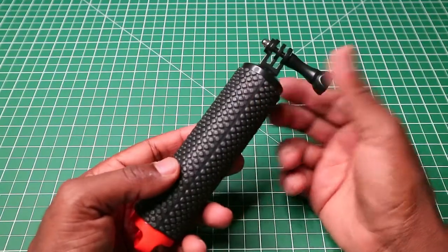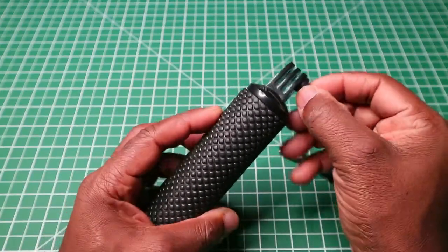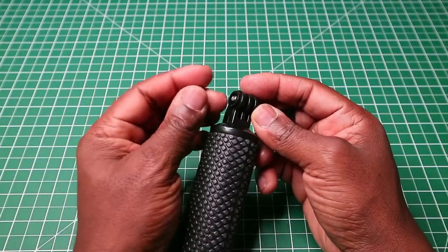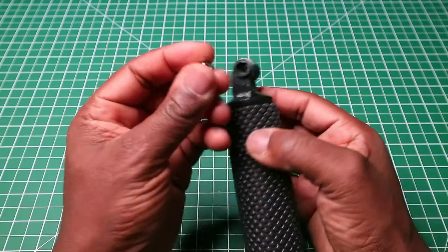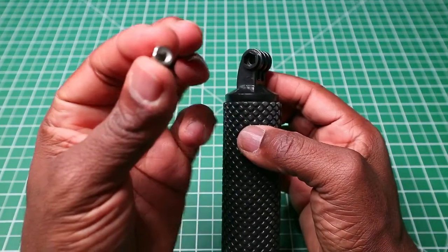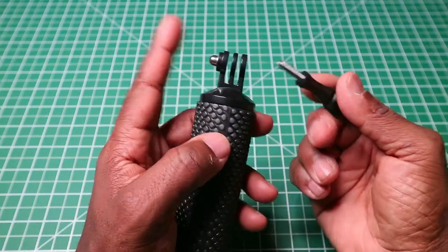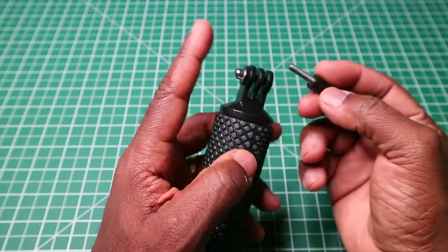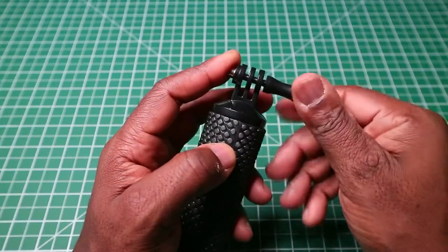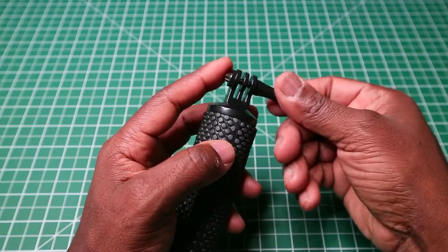We have the hand grip itself and a GoPro thumb screw at the top. One thing to be aware of: this particular nut is not glued in at the top. So when you are going to screw your camera on using the thumb screw, I suggest you keep one finger on the nut while screwing in and tightening the camera up into the GoPro pins.